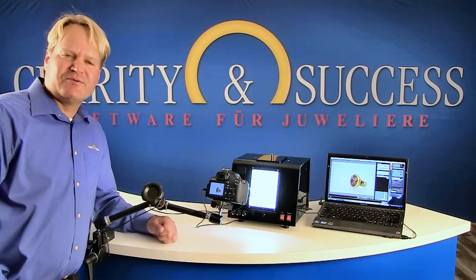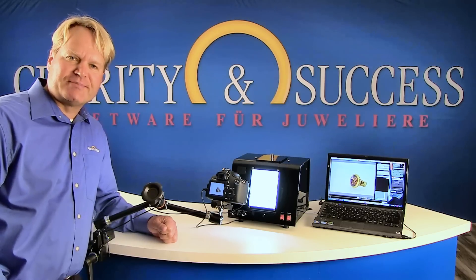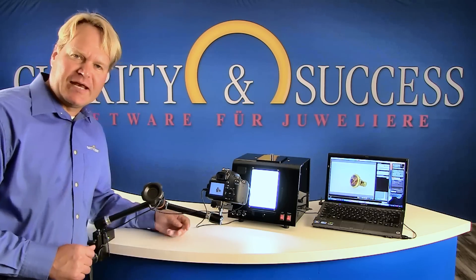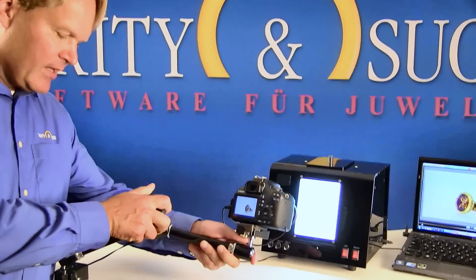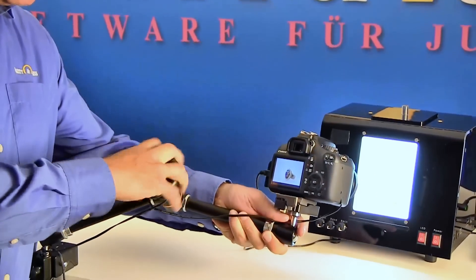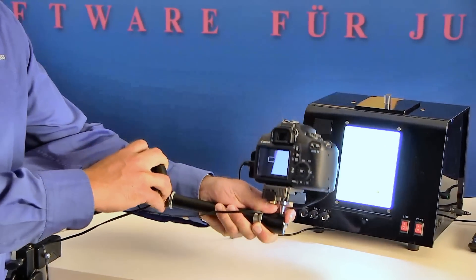I would now like to show you how our photo and lighting system for watch and jewelry photography works. Let's start with the arm. The articulated arm has a central screw. If you rotate it, the whole arm is movable and you can position the camera as desired and lock it in position.